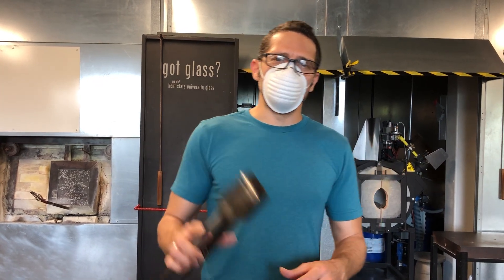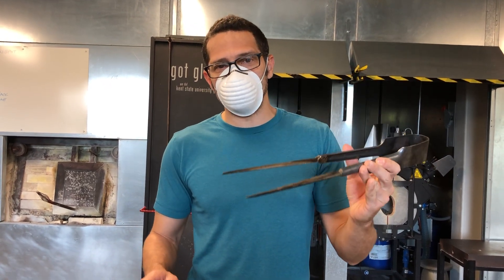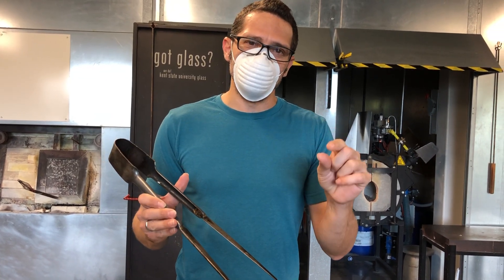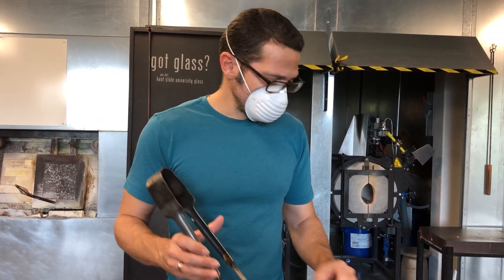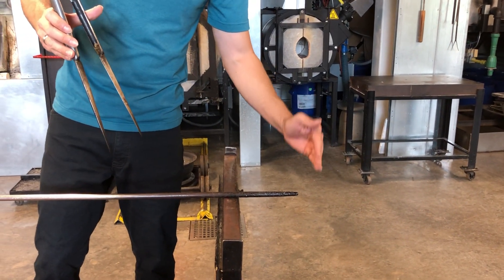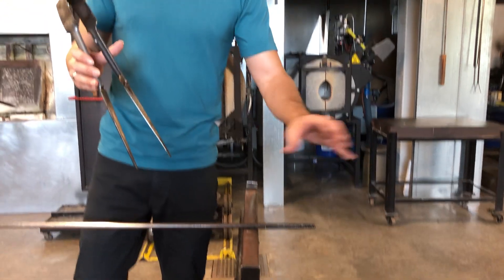Let's talk about using the jacks. This tool is primarily used to put a constriction in glass off the edge of the blowpipe or punty rod so that you can break off what you've made and keep it.